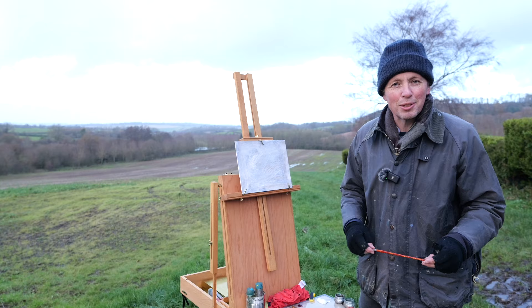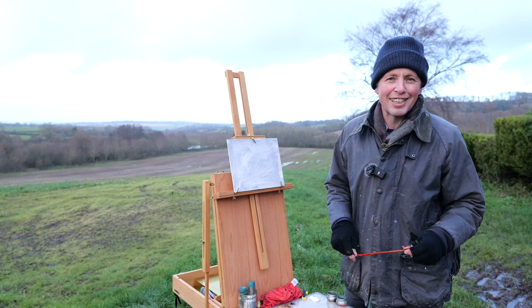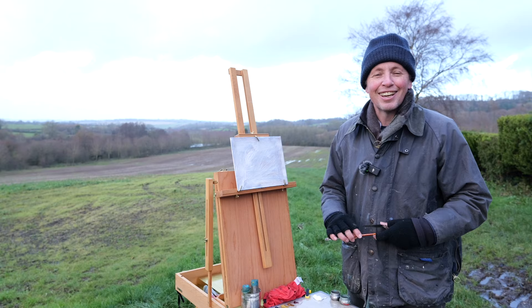Hello everyone and welcome back to my channel, and welcome to all the new followers who've signed on over the last few days. My watercolor instructional video turned out nicely and I've had lots of followers from that, so thank you very much. Today we're in Wiltshire, a long way away from Edinburgh, right at the very south of England.